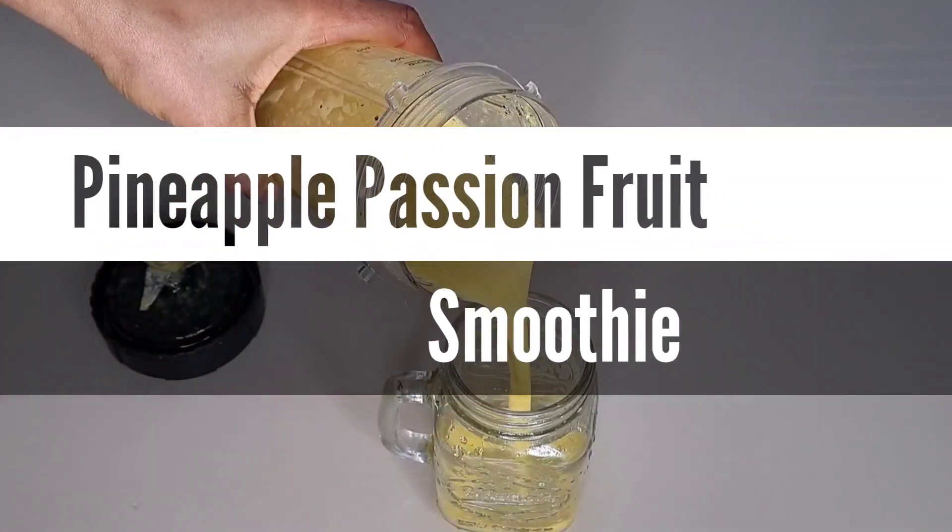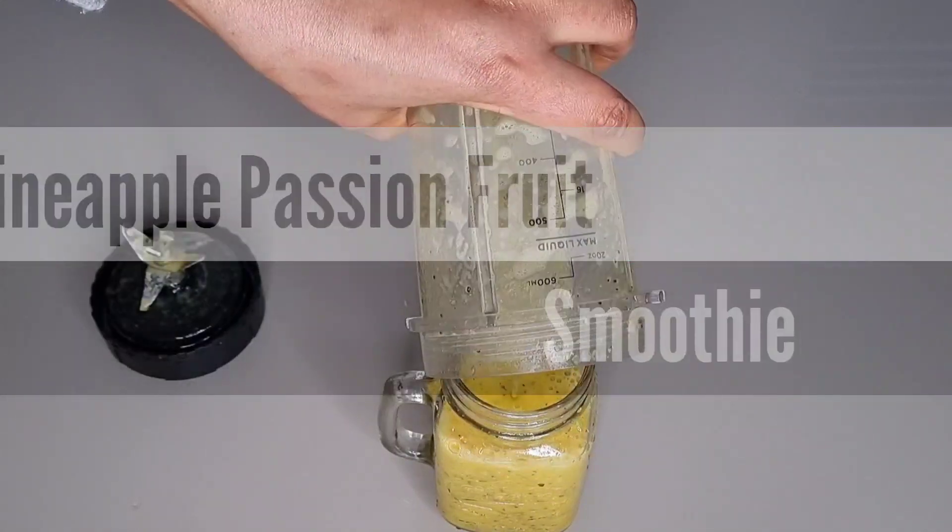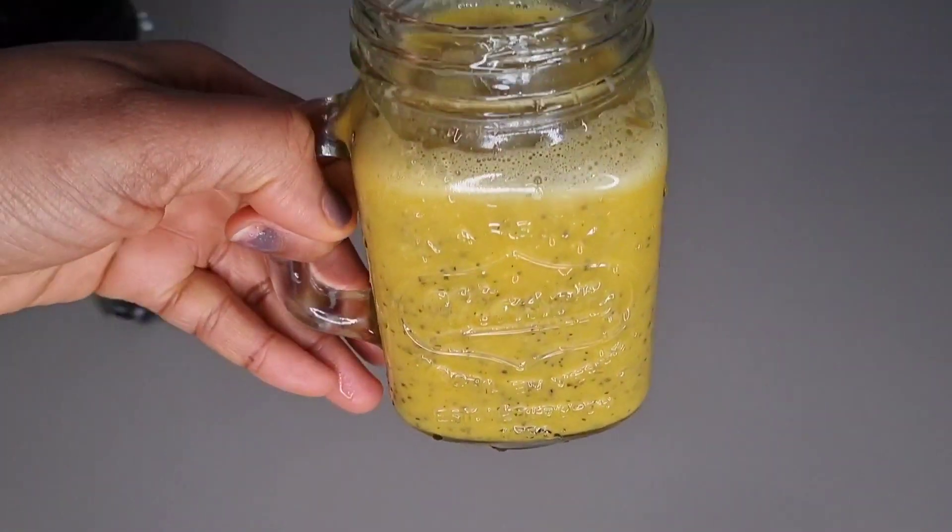Welcome back to my channel. In today's video I'm going to show you how to make a refreshing pineapple passion fruit smoothie, so stay tuned.